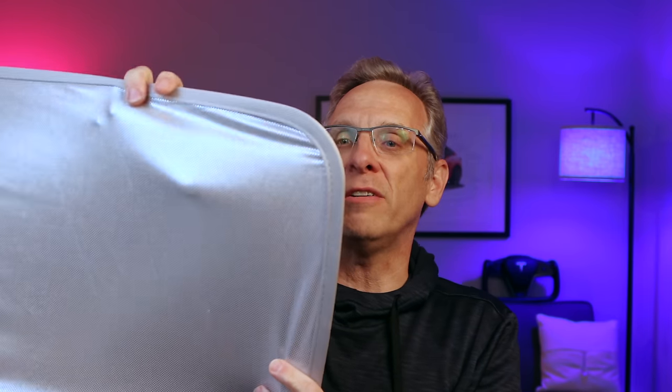They've improved in the fact that they've changed the material. This material is light, matches the color of the Tesla interior, it's reflective, and it holds the light out.